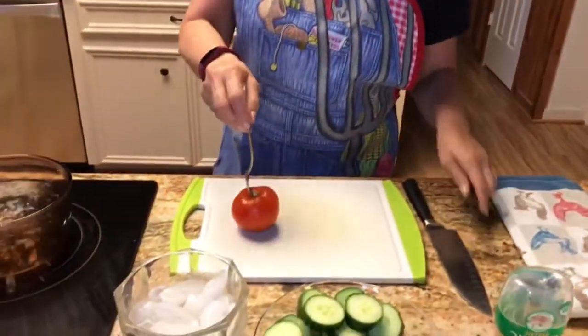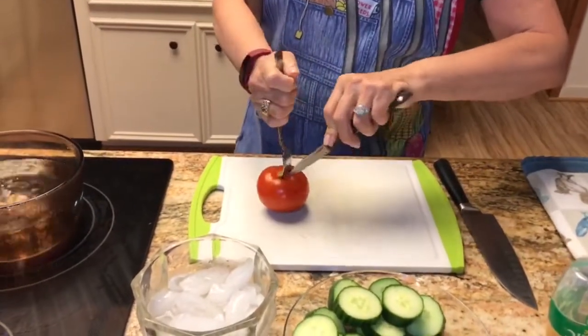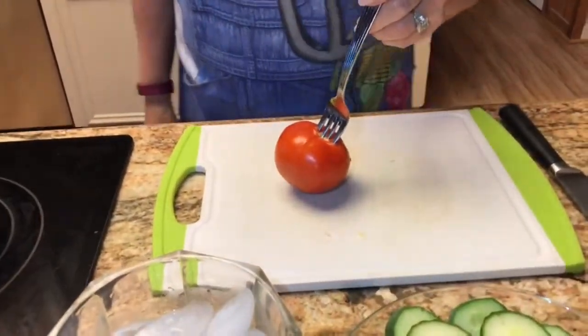We're gonna start with four peeled tomatoes. I'm gonna show you an easy trick on how to peel a tomato. Watch me. First you put a fork in the tomato and then you make four little slits. This is gonna allow the skin to come off easily.